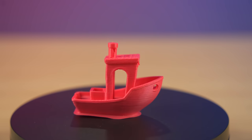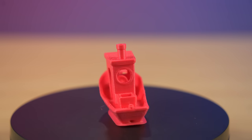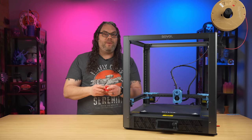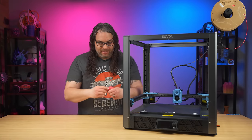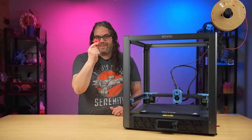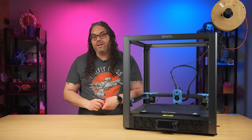I have seen far worse Benchys come off machines after two and a half hours. It could use some improvement, but again, it was 12 minutes. Overall, not terrible. I think I could make this actually better at 12 minutes, but not a bad first print right off the SD card.